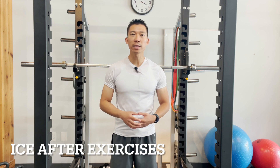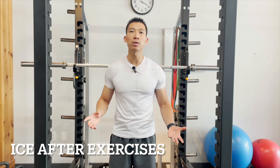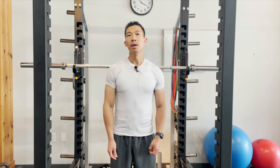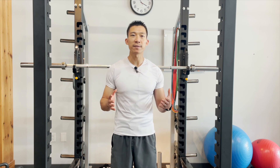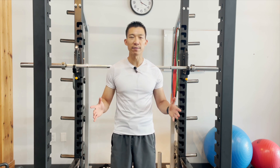Since these exercises are getting a little bit harder, please feel free to use ice for 10 to 20 minutes afterwards to help alleviate some of that soreness. That's all I have for you for phase 4. Stay tuned for the next video, which will go over phase 5, covering weeks 11 to 12.